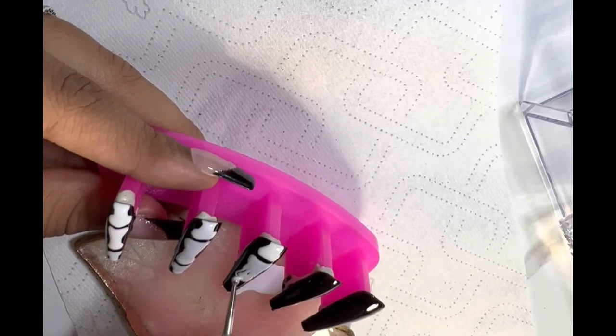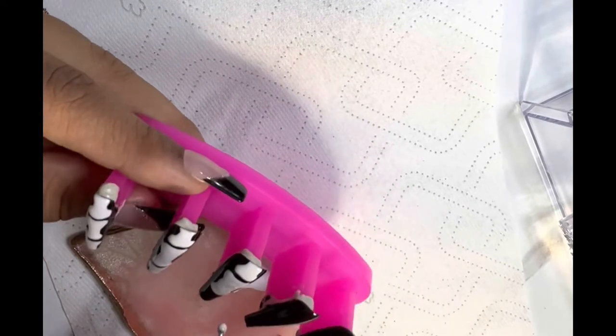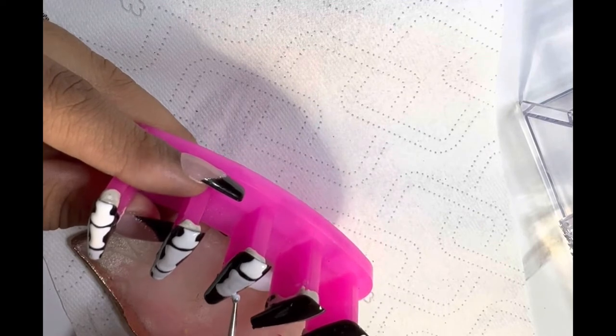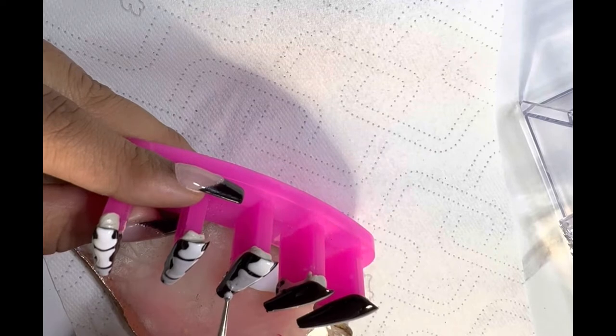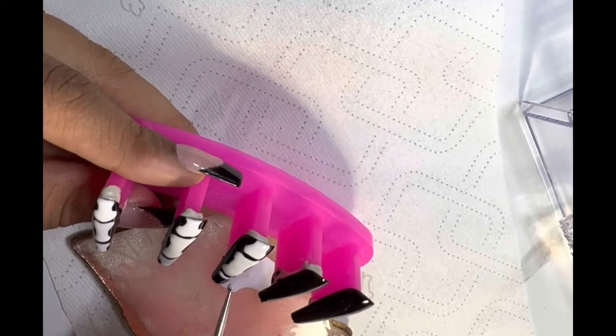I mess up a few times but when I mess up I just kind of draw and make it work — go over it, make it a little bigger, make this a little skinnier. Just kind of wing it; that's what I do with my sets.